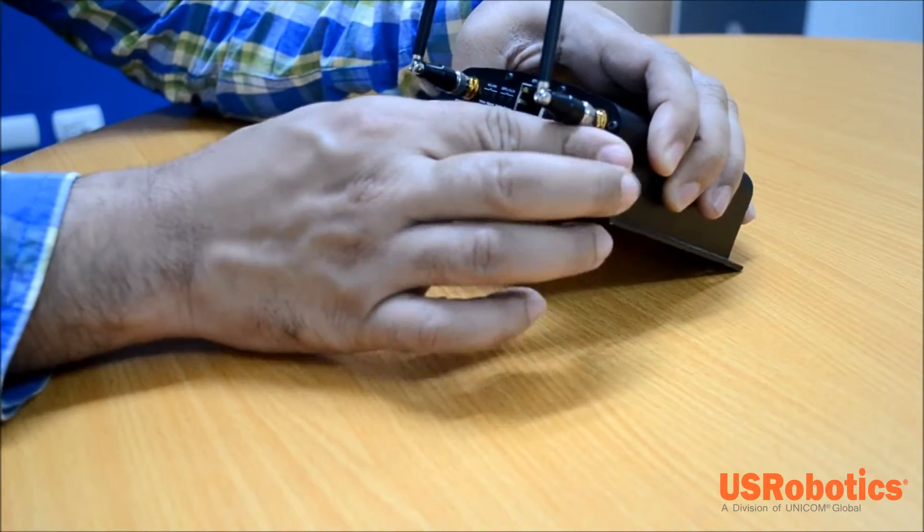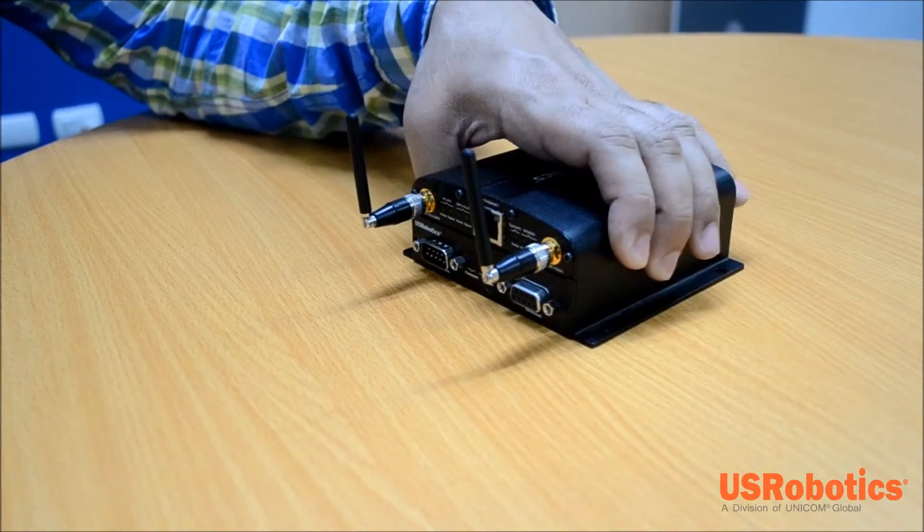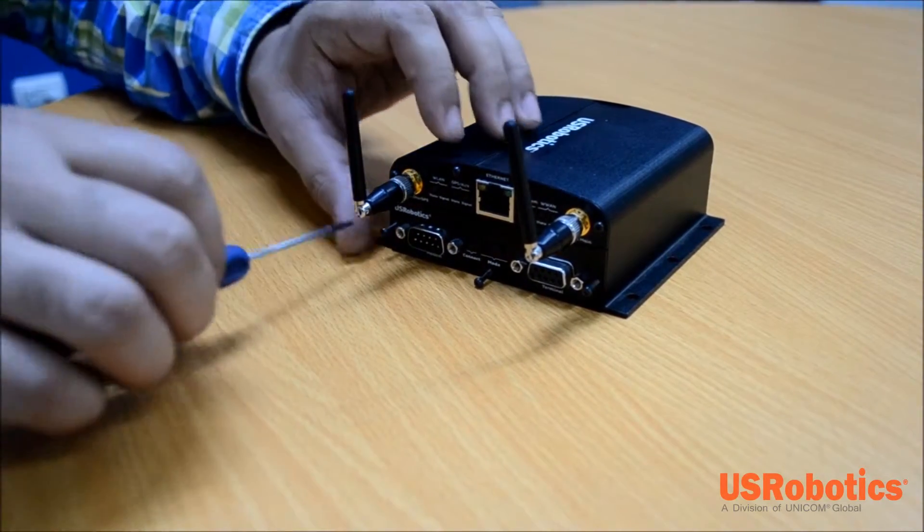Make sure that the screw holes are lined up. Finally, secure the card with the screws.